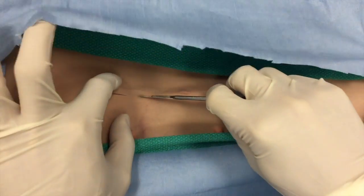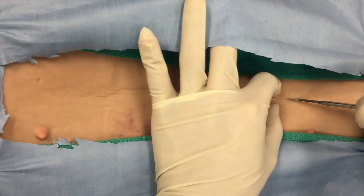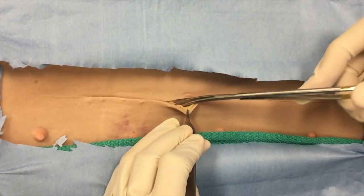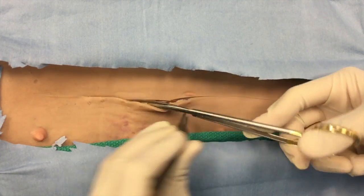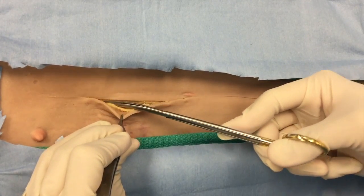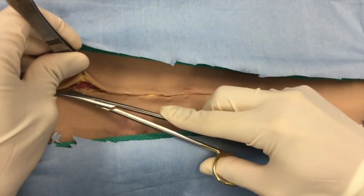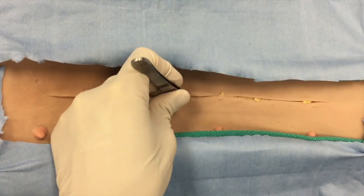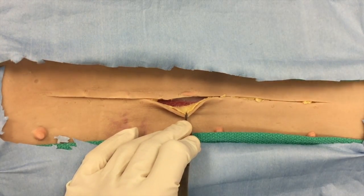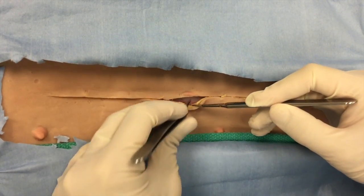A ventral midline incision is made from the xiphoid all the way to the pubis through the skin initially, then slight lateral subcutaneous dissection is performed with Metzenbaum scissors. This requires a nick into the subcutaneous layer and then extension of the dissection cranially and caudally. We can see here the white linea alba.